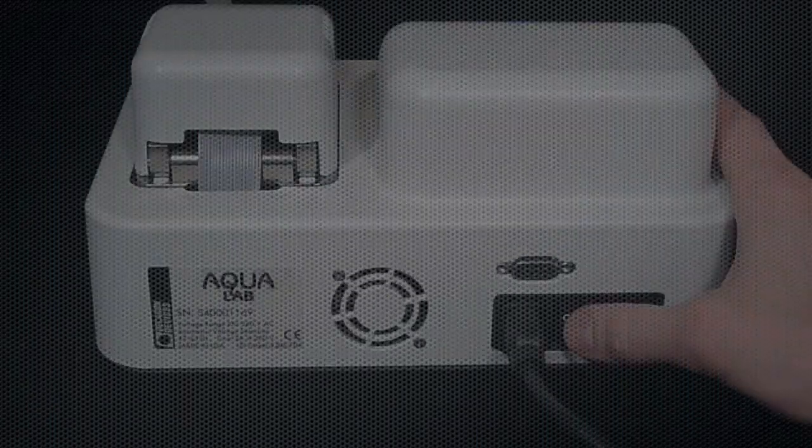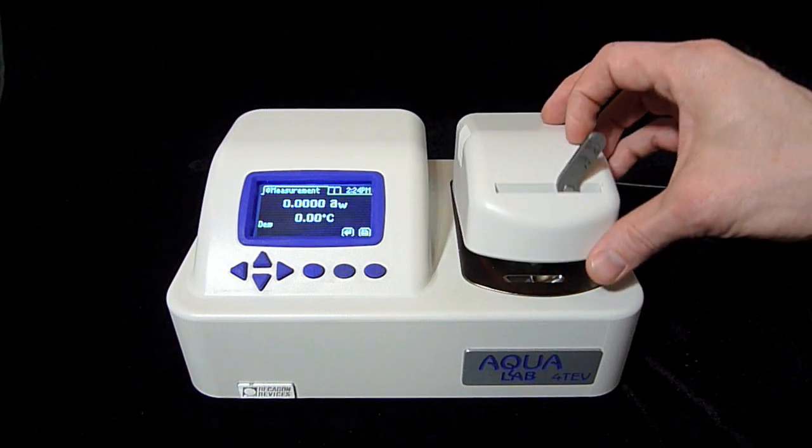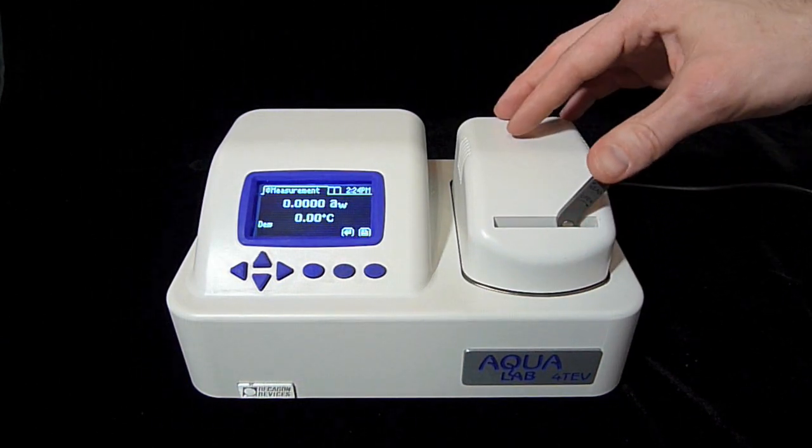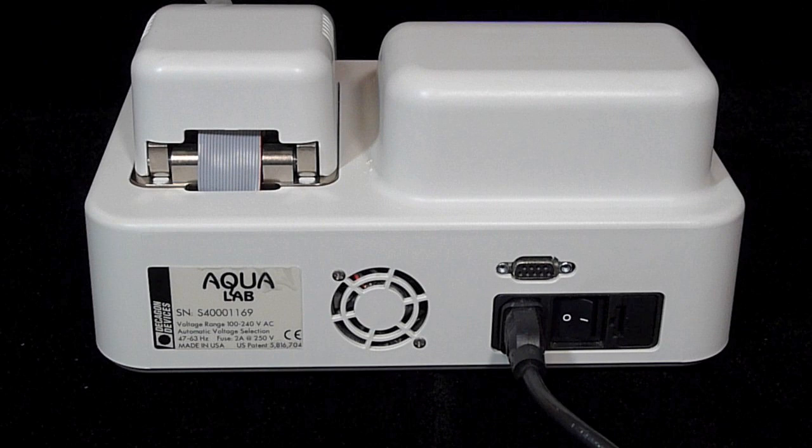This instrument is almost foolproof. Turn it on, put in a sample, close and lock the chamber, wait a few minutes, and get a water activity reading accurate to plus or minus 0.003 water activity units. This video will show you how to make sure every one of your water activity measurements is fast, accurate, and clean.